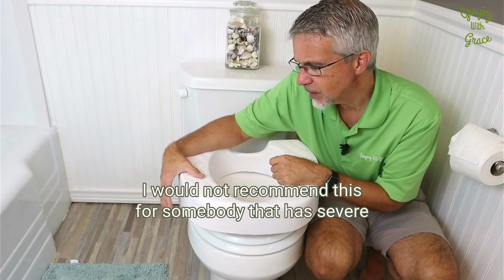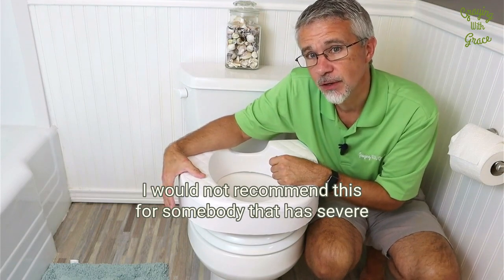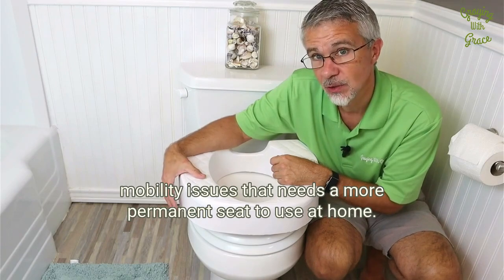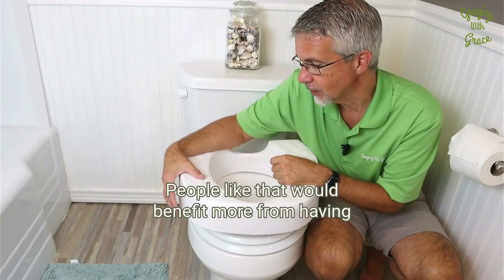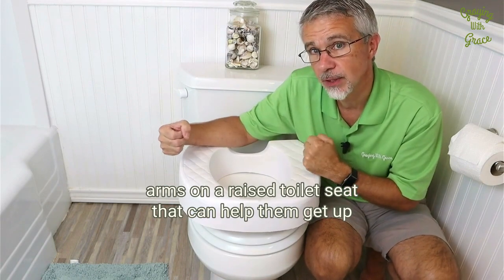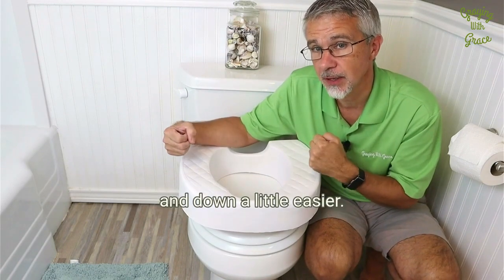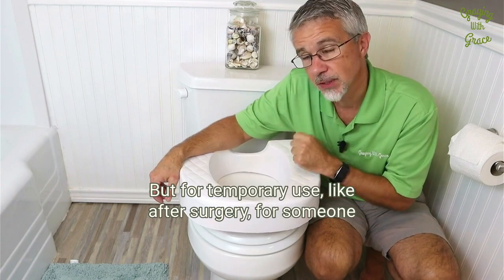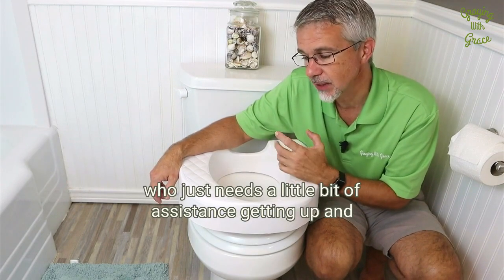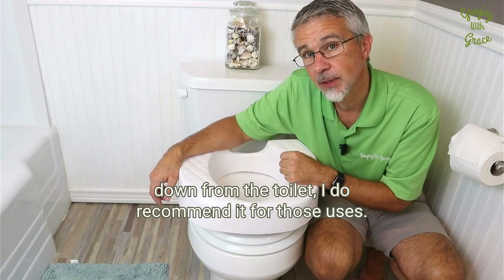I would not recommend this for somebody that has severe mobility issues and needs a more permanent seat to use at home. People like that would benefit more from having arms on a raised toilet seat to help them get up and down a little easier. But for temporary use, like after surgery, or for someone who just needs a little bit of assistance getting up and down from the toilet, I do recommend it for those uses.